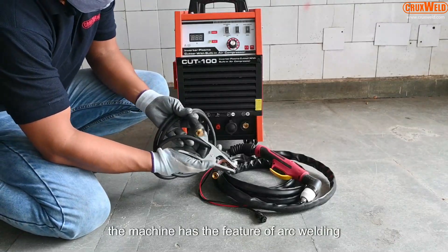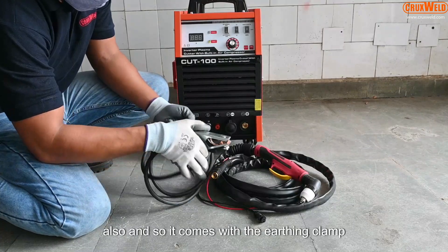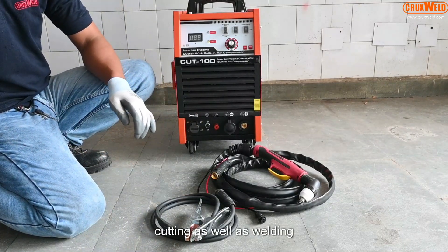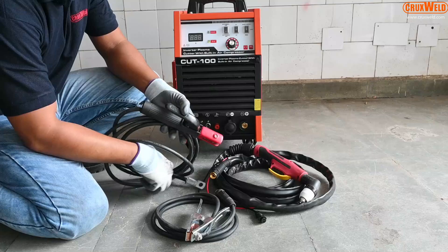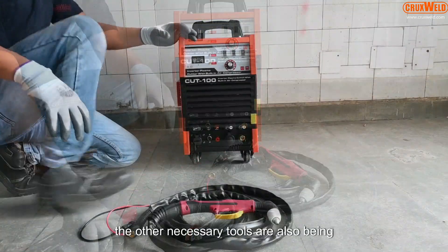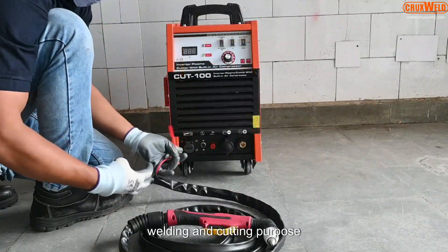The machine has the feature of arc welding also, so it comes with the earthing clamp required for both cutting as well as welding. For the arc welding, the company provides the arc holder also with the machine. The other necessary tools are also provided by the company for welding and cutting purposes.